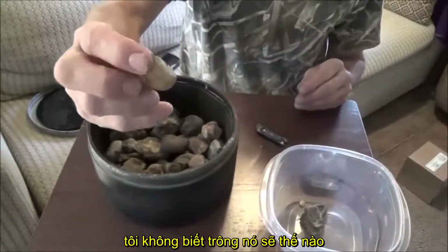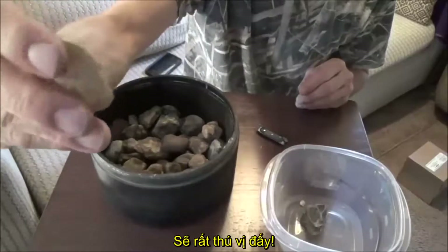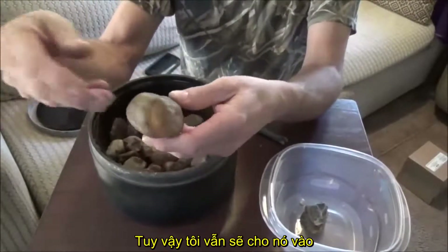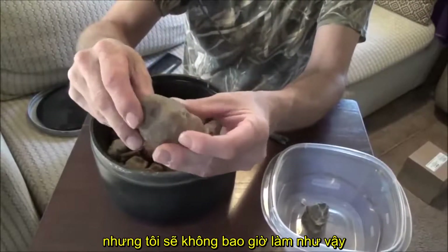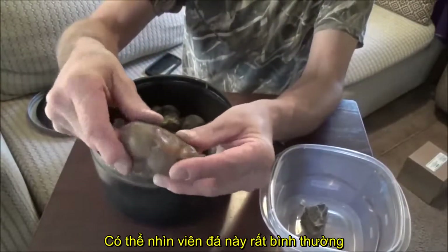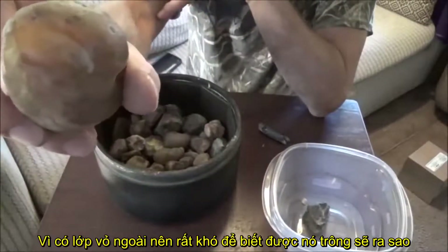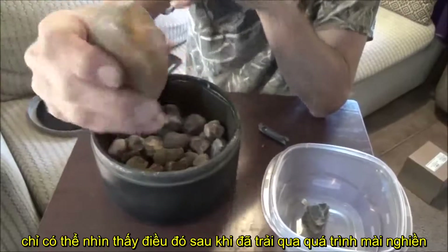This rock right here I don't know what that'll turn out like — it's got a dark black part in there which is interesting. And this one is a little big to go in here. I mean I'm going to put it in anyway, but I'd really like to break it open — I never do that though. It looks like a regular old rock but there's a spot of quartz right there, so it's just hard to say what that'll look like once it gets really ground down.